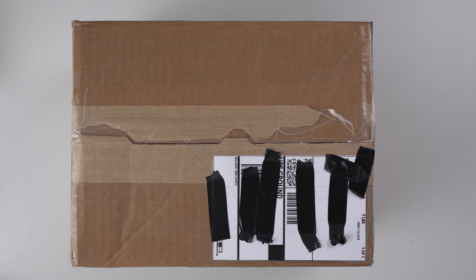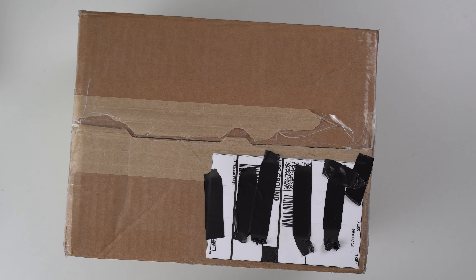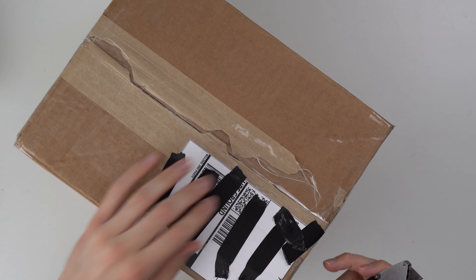We are back again with another console unboxing. This one came from a trade-in. Somebody submitted a trade-in on my website, jerebgaming.com, and it's supposed to be an Xbox Series S and a couple controllers. So let's go ahead and open it up.